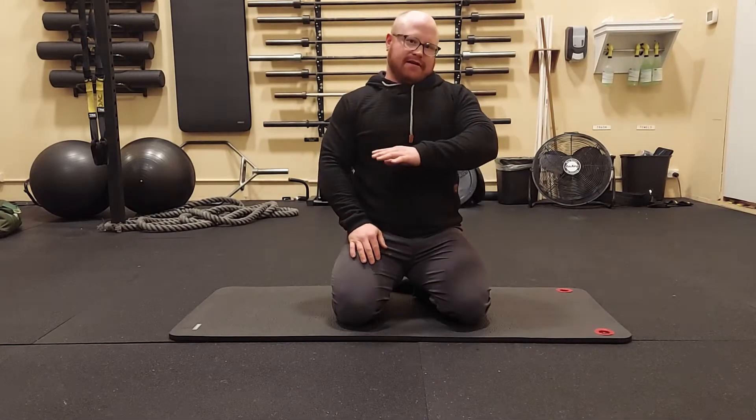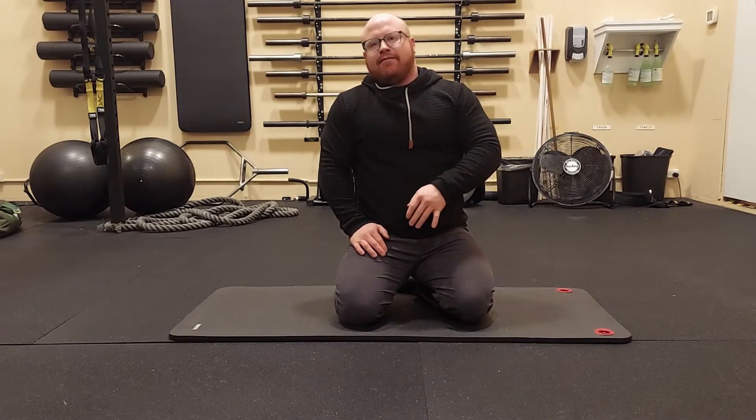This will be a complete corrective stretching routine that can be done daily, if not more than once a day. It's going to have some static stretching, but mostly active stretching and a little bit of dynamic stretching.